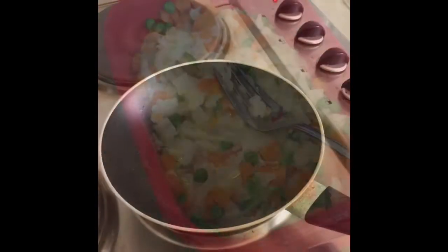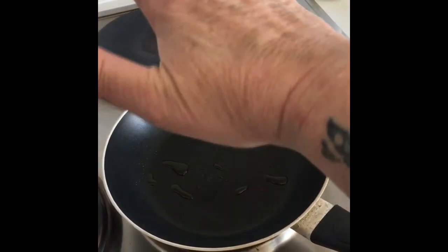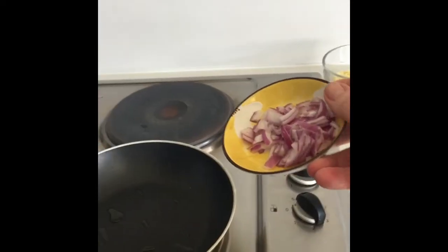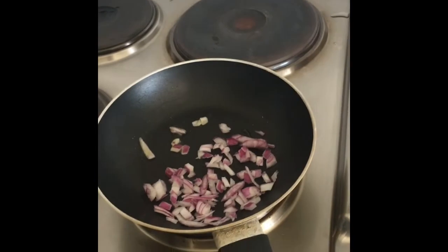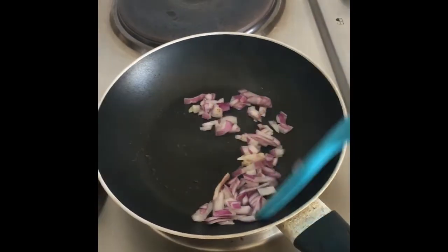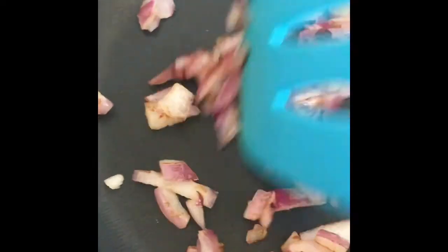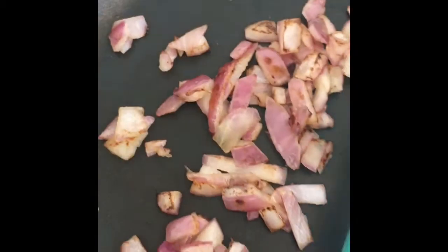I might go and check on my pan. Now if I put my hand about here at a nice safe distance I can feel that the heat is coming off, so I know it's ready and my pan is hot enough to start cooking. You can see that some of them are starting to look a little bit see-through and soft — they're ready to go into your mixture.